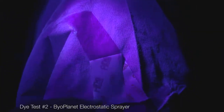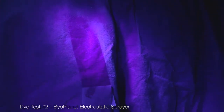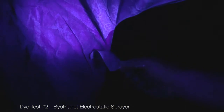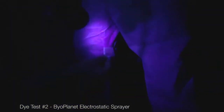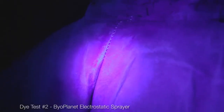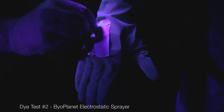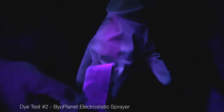Wow, the coverage is unbelievable — 100% uniform coverage. Typical pump sprayer applications simply cannot provide this kind of coverage. Look how it gets in the creases and the seams. This is why we think the dye tests are so important; it really allows us to proof concept.